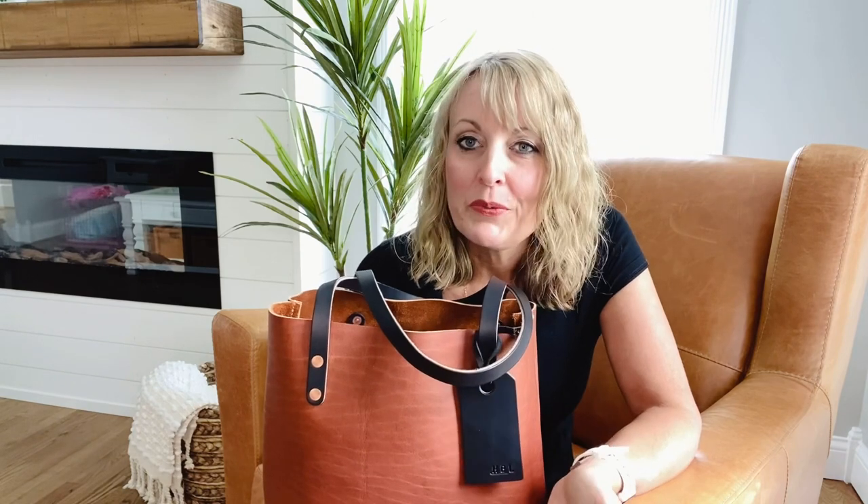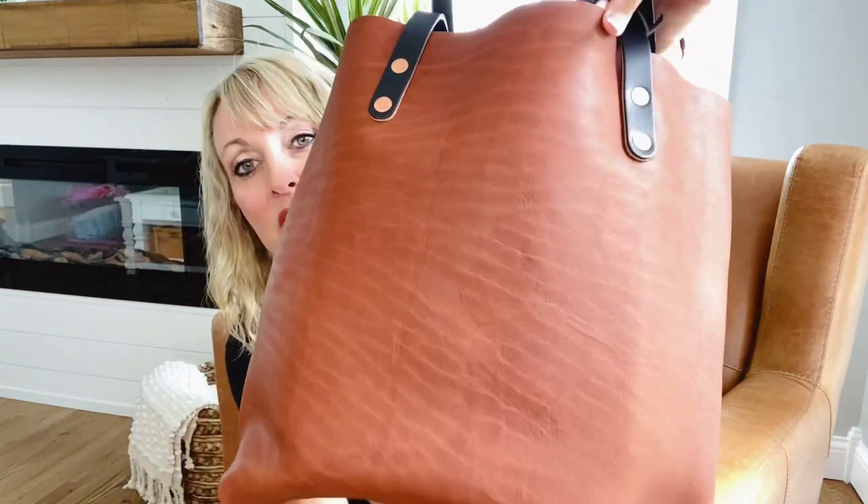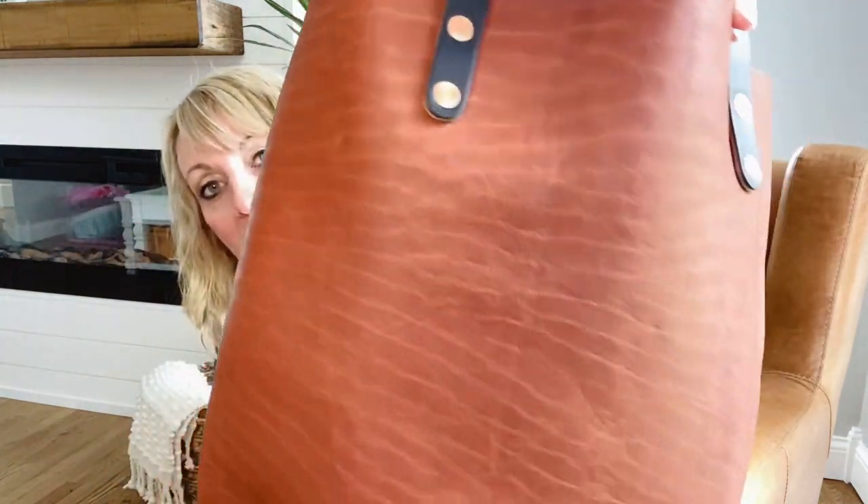I went ahead and ordered one, and I'm very glad I did because even after I ordered, I thought I may end up canceling that, just because I had several other bags ordered at the time and I thought I don't need that many bags. But when it arrived, I knew that it was meant to be because I absolutely love stretch marks, first of all, and this is the most stretch marks I've ever seen on a hide.